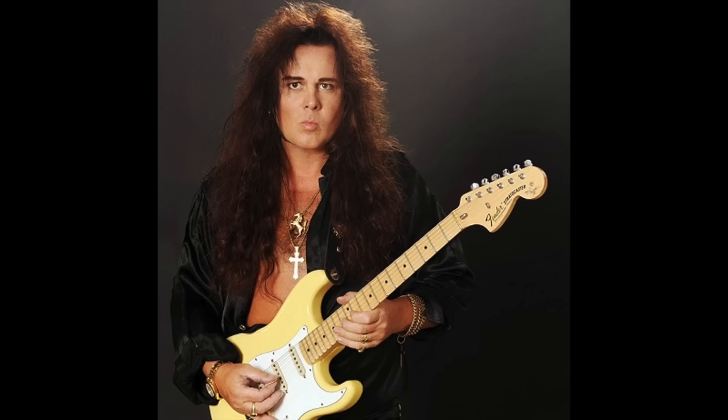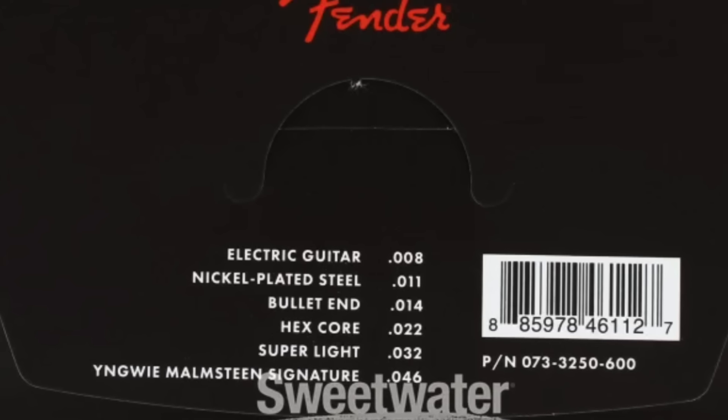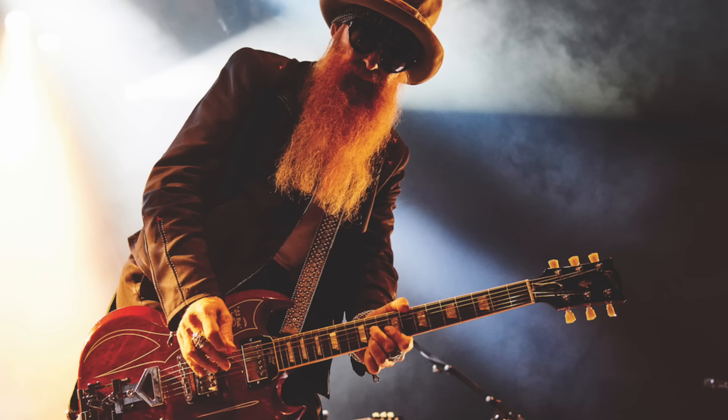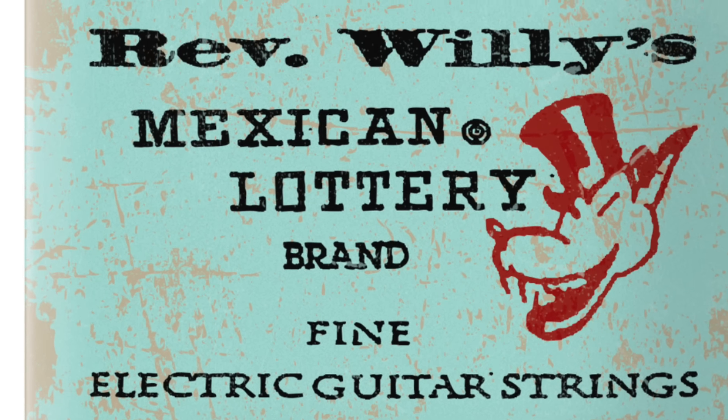When Richie Blackmore was asked what strings he used in the early days of Deep Purple he replied: 'I like a 10 on top but I use very light strings for the B and G — usually a 12 for the B and a 13 or 14 for the G.' Whilst in the band Rainbow, Richie was again asked what strings he used. He replied: 'I use Picato strings, I've always used them — they're the best. Eric Clapton turned me on to these.' The gauges he uses are 10, 11, 14, 26, 36 and 42.